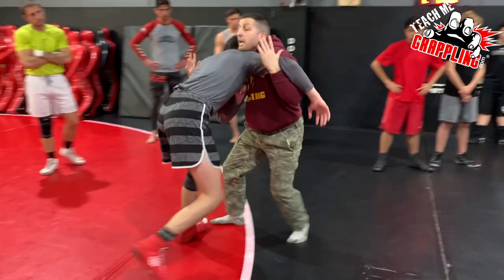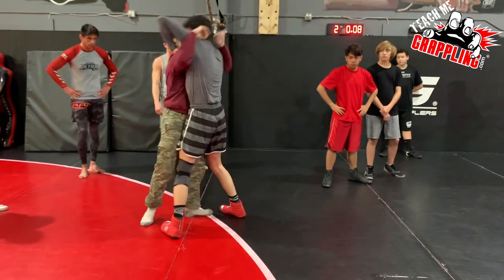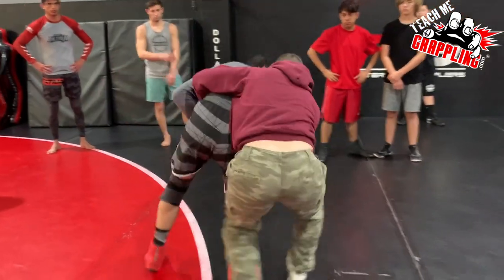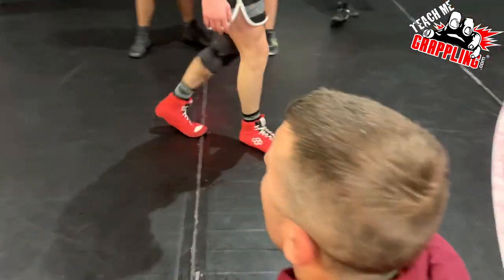Here — pummel. Once I'm here, if he tries to come back in and pummel back in, I'm locking this guy up, hitting that throw-by, coming behind, bringing him down. Okay guys, got it? Questions? Alright, let's go — one, two, three.